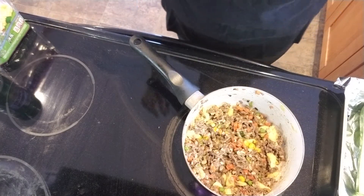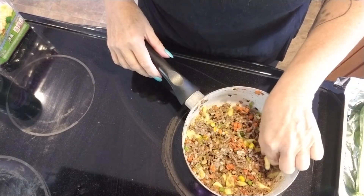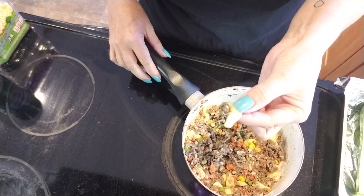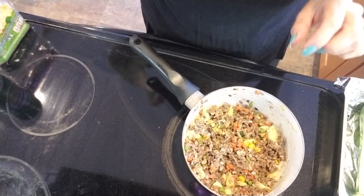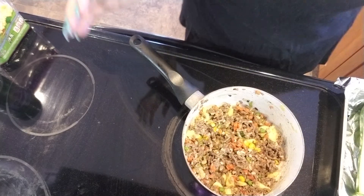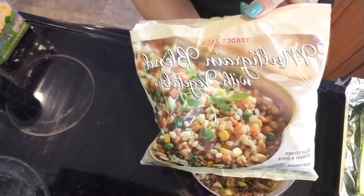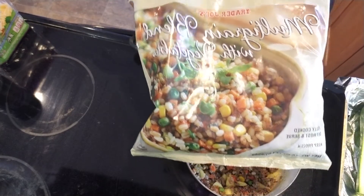When the beef was almost done, I put in the chopped zucchini — this little piece right here, which I'm going to taste. I love this recipe so much. Then I used the Trader Joe's multi-grain blend with the vegetables.